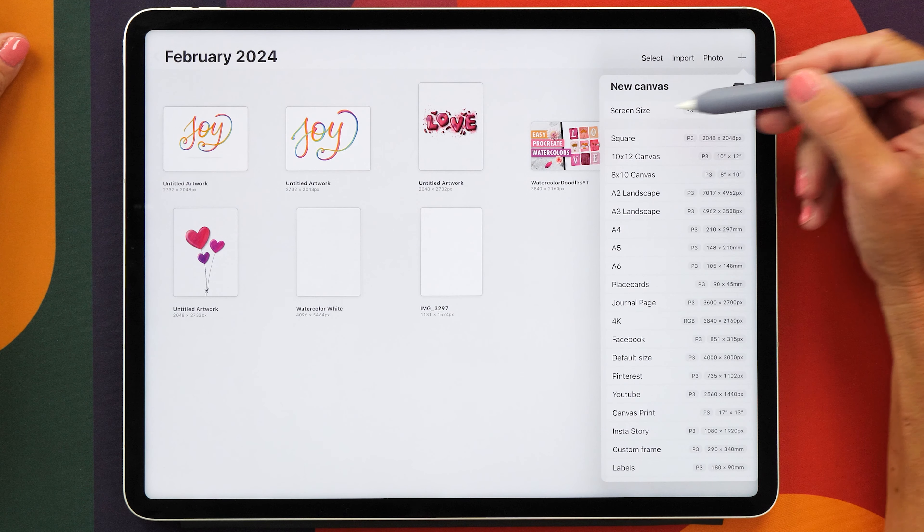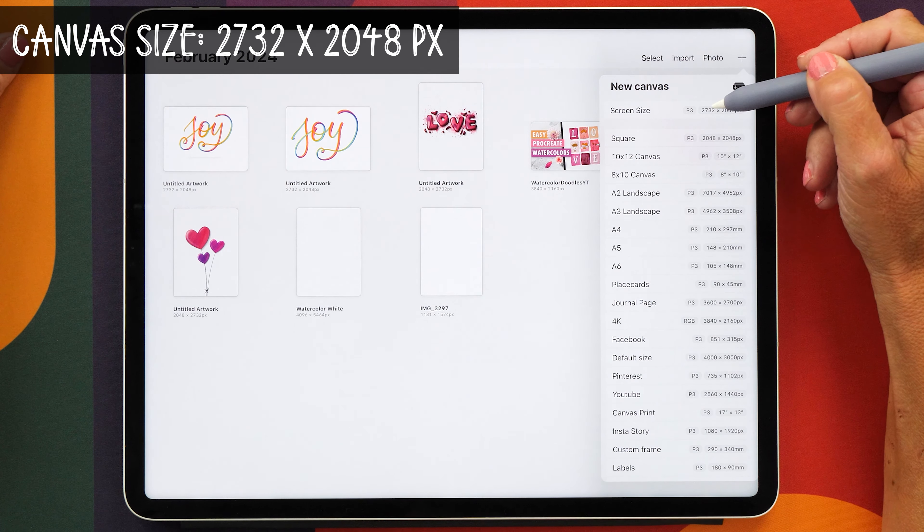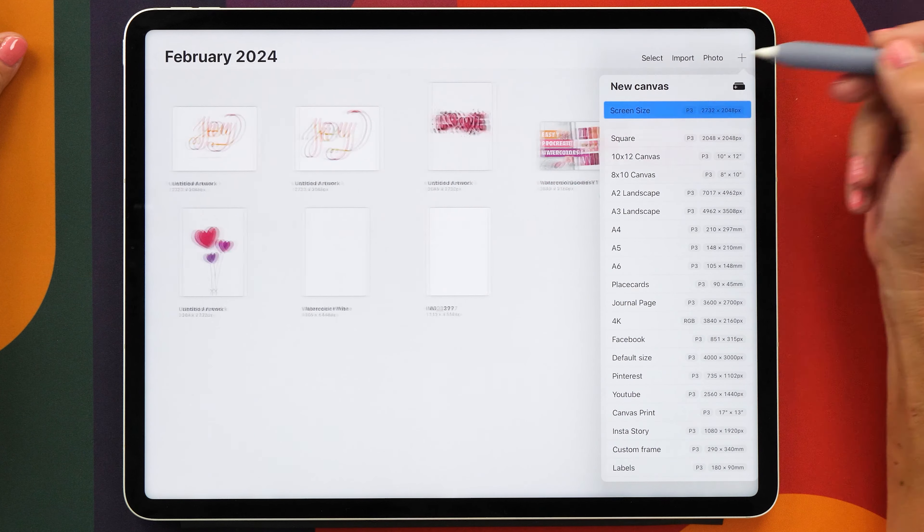We're going to start with a brand new canvas and the size that I'm going to use is the screen size canvas which is 2732 by 2048 pixels.